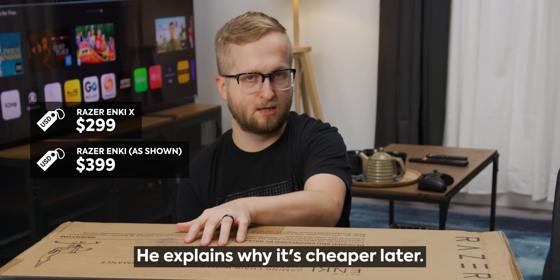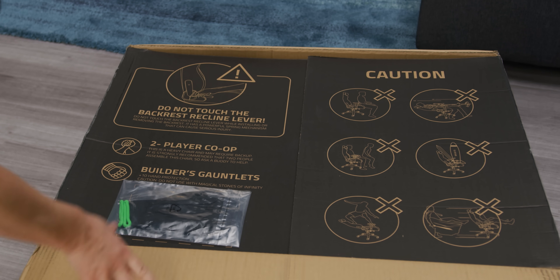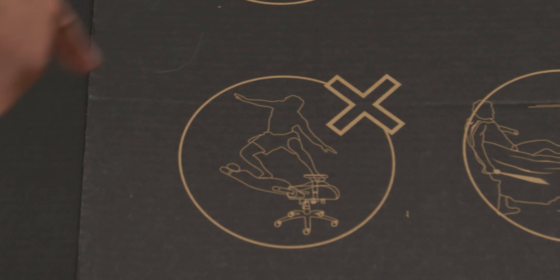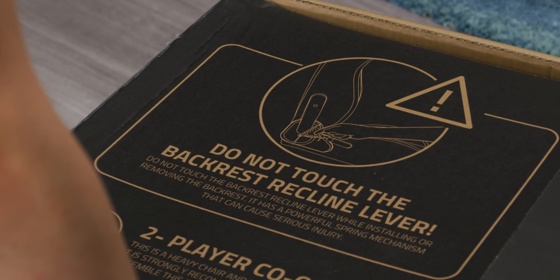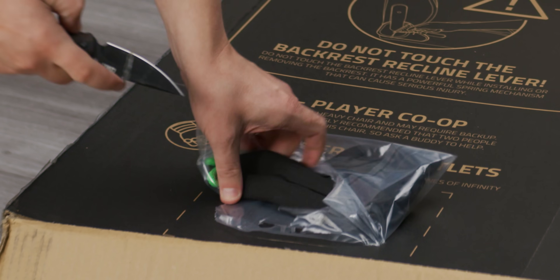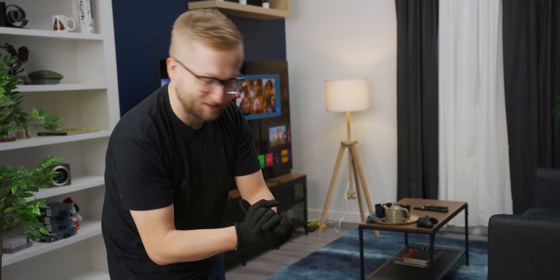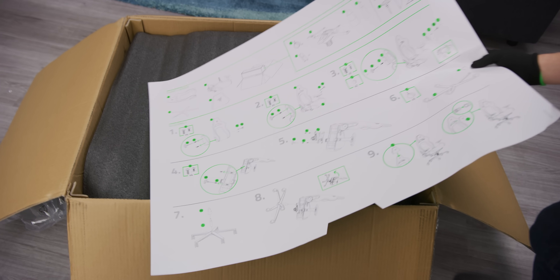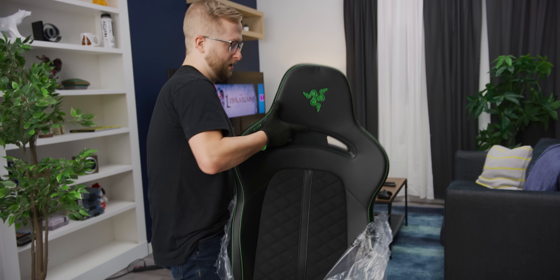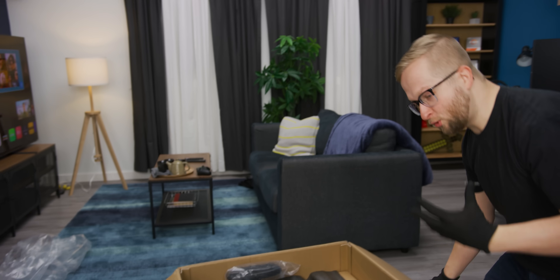The Anki X is $299 while the Anki is $399. I always love these warning labels — 'Do not touch the backrest recline lever while installing or removing the backrest.' Glad we're reading the instructions. Builder's gauntlets — I got the builder's gauntlets, everybody. This chair comes with a three-year warranty, and this is already looking a lot different than the Iskur even at this point.